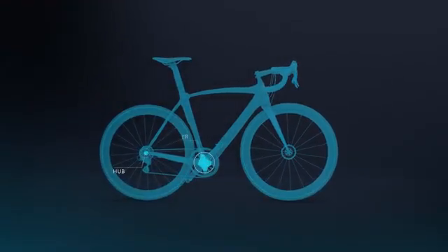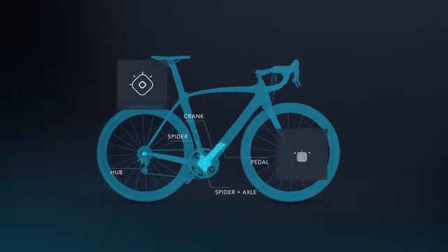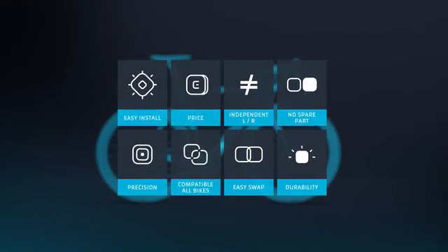Power meters exist in all shapes and sizes at varying locations on a bike. But every Power Meter presents a disadvantage and they're also quite expensive. So we challenged ourselves to decrease the price while increasing functionality.